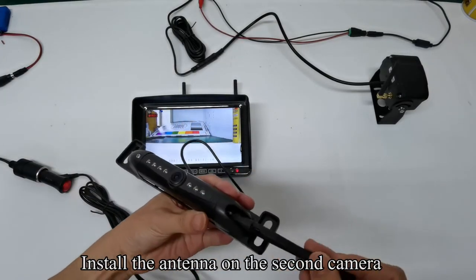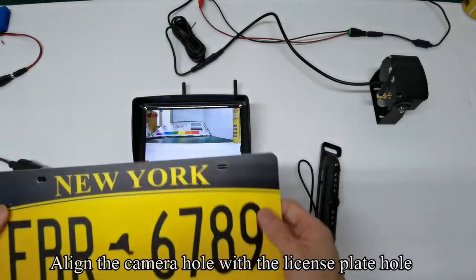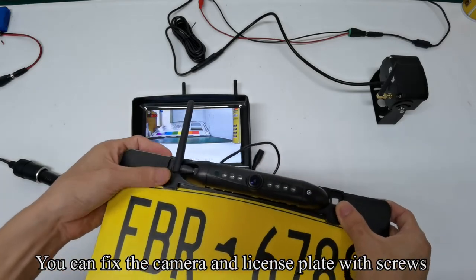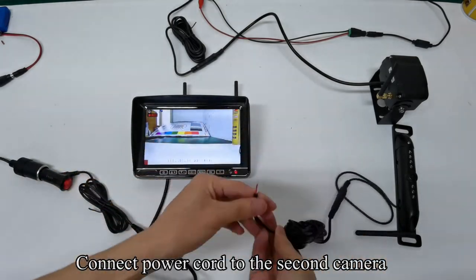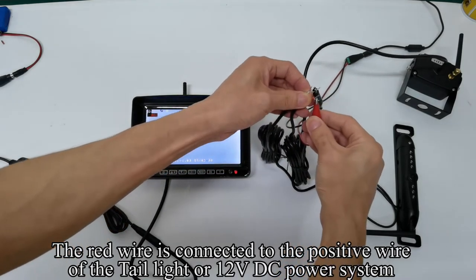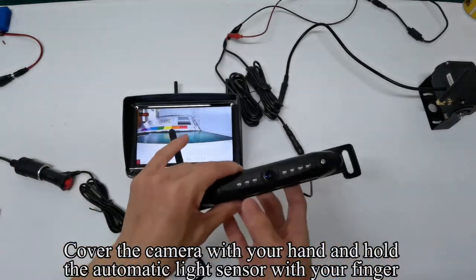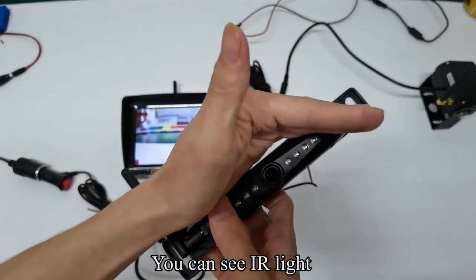Take out the power cord and connect it to the second camera. The red wire is connected to the positive wire of the tail light or 12 volts DC power system. The white wire is connected to the negative of the tail light or 12 volts DC power system. Cover the camera with your hand and hold the automatic light sensor with your finger. You can see IR light.